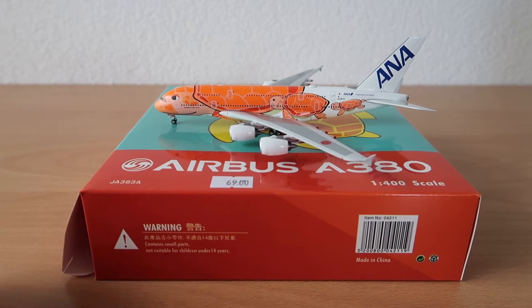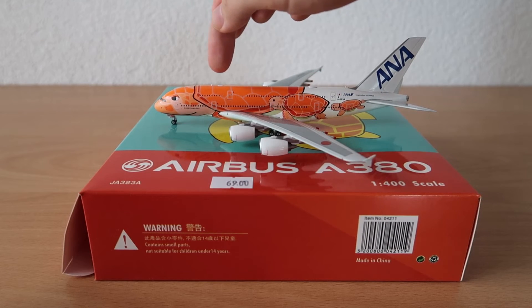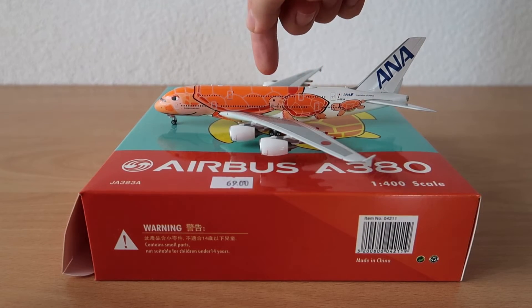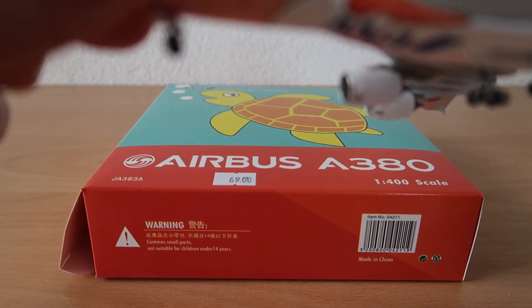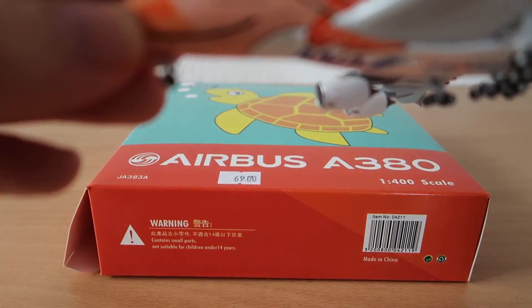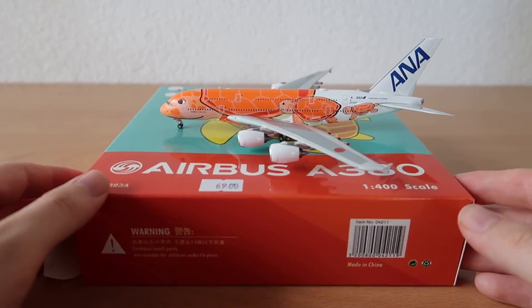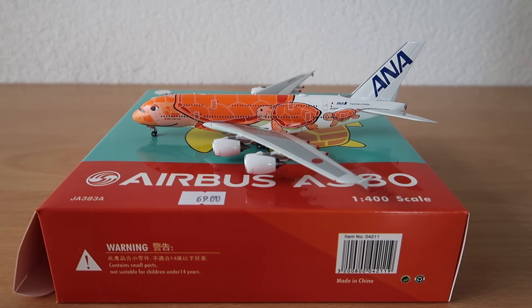Phoenix has done a great job — this has to be one of my most beautiful models. The details here with the antennas: there's one here, there's the Wi-Fi box, another antenna, and something protruding here. I think there's also an antenna down here, though my camera is having trouble focusing with the low battery. Amazing model, really amazing. Tell me your opinions in the comments and hope to see you soon — see you guys, Phoenix Models Reviews.